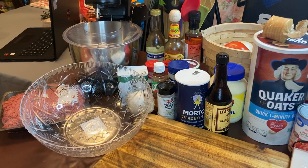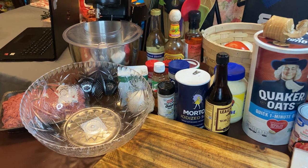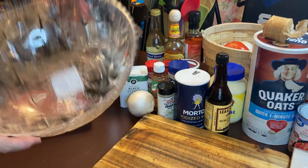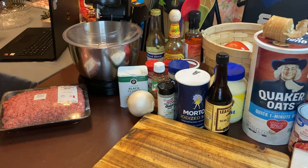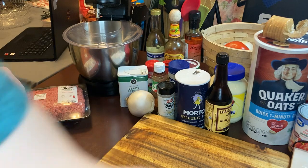Hi you guys and welcome to Robert's Country Cooking tonight. We're going to be making a simple meatloaf tonight. I'm going to be using a mince, and we'll also do a simple sauce after we get the main ingredients together.